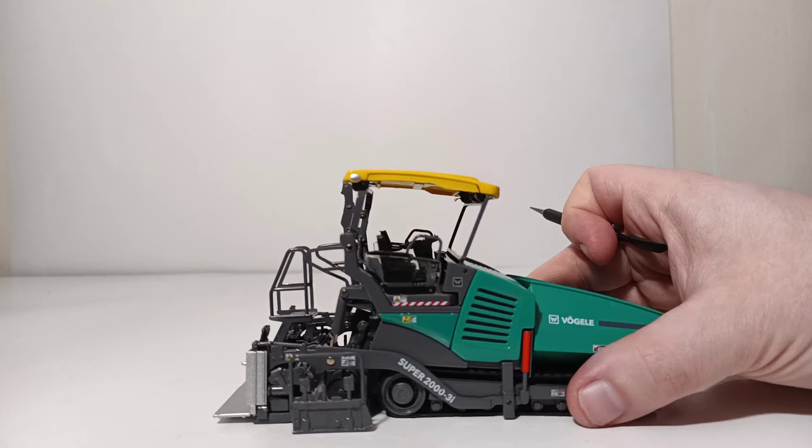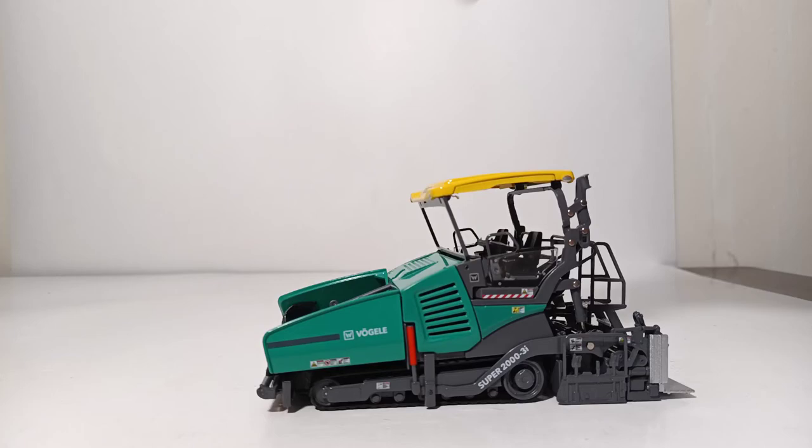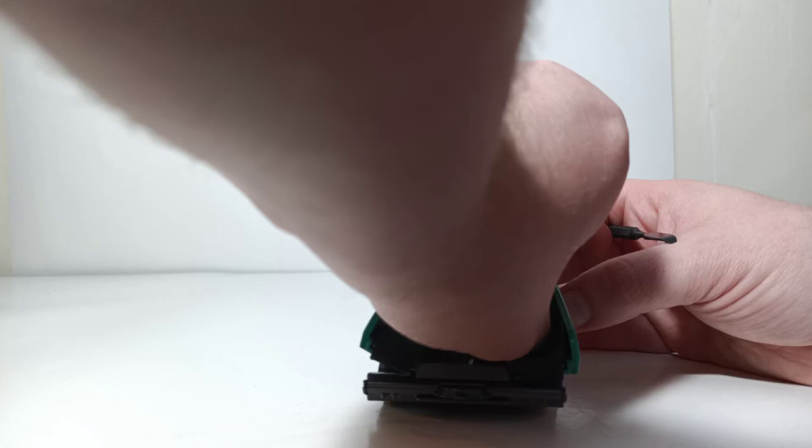All right, on to the features. The model has several opening engine panels which reveal highlighted features inside. Both sides of the engine panel doors open.